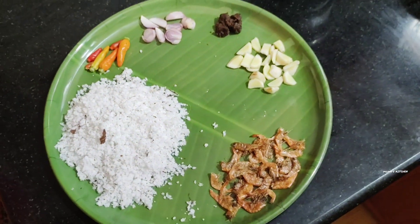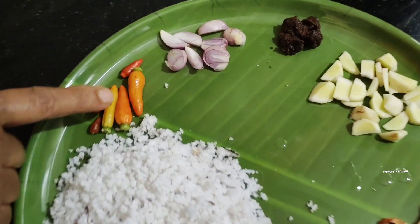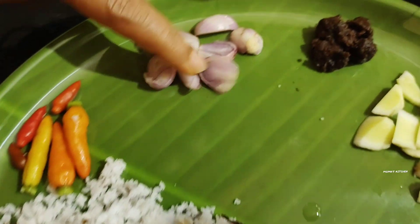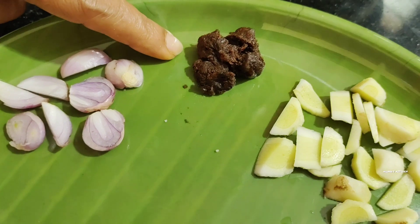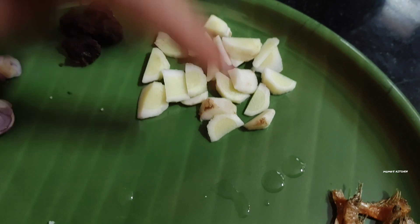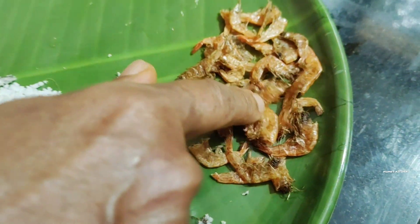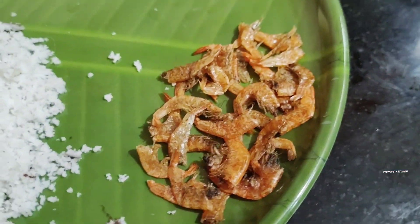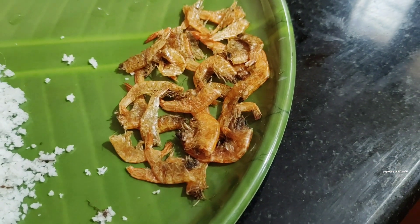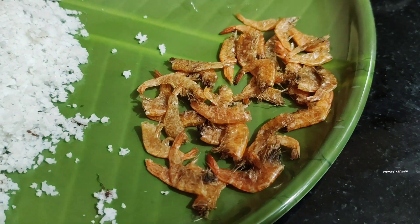You put the whole jar on it. Then you put the jar on it. You have a nice taste of the jar. If you put it in the jar, you mix it and mix it.